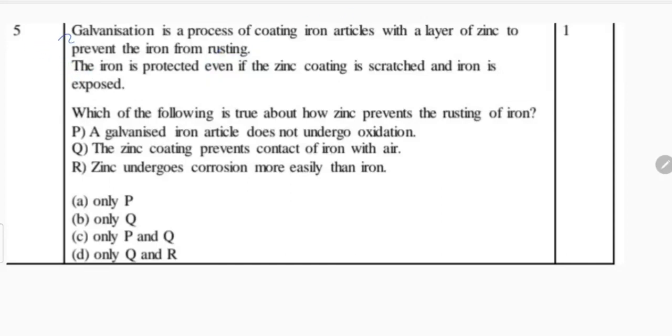Let's do question 5. Galvanization is a process of coating iron articles with a layer of zinc to prevent the iron from rusting. It is a process by which we can protect iron articles from rusting.